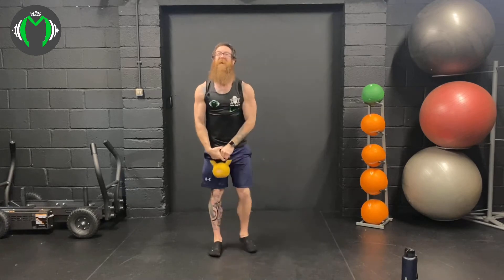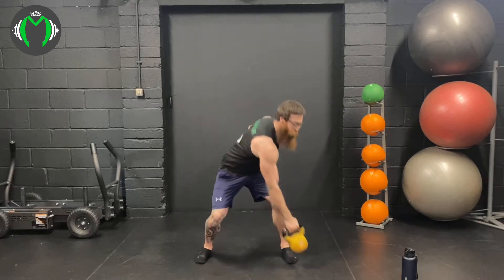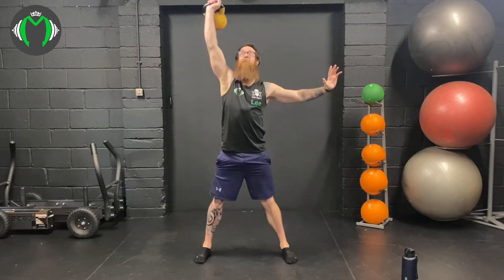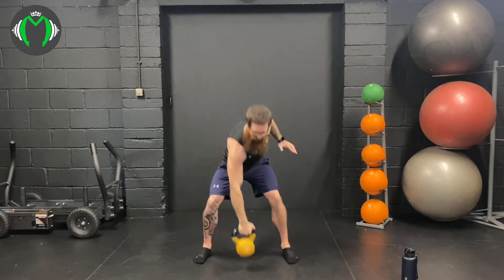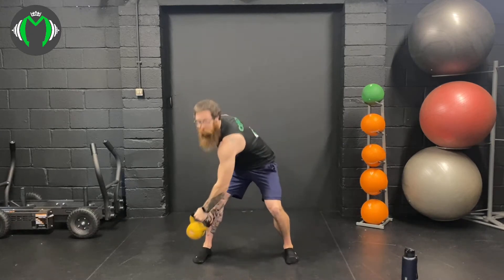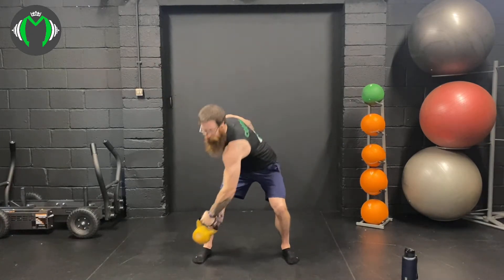Into our first snatch — diagonal snatch, 5 on each arm. Here we go. Across and then up — lean down, stretch the lats. Last power snatch — 5. Nice. Switch arms, 5 reps. Nice stretch, through the core, keeping the back nice and straight. And 5.